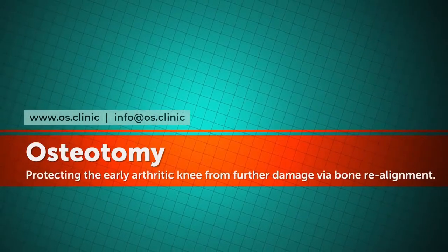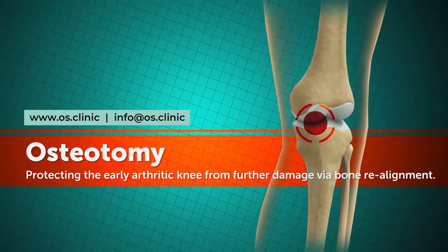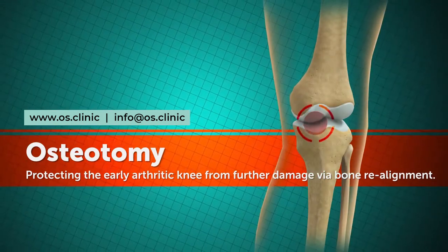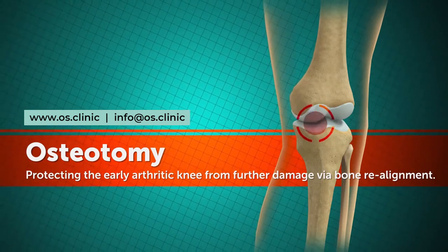Osteotomy is a surgical procedure where a bone is partially cut and the angle of the bone is changed. It can be a valuable option where arthritic joint damage is confined to one side of the knee.